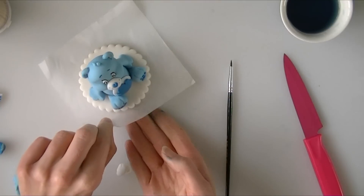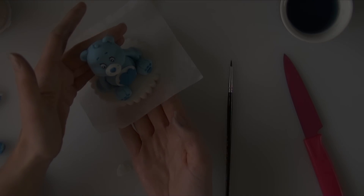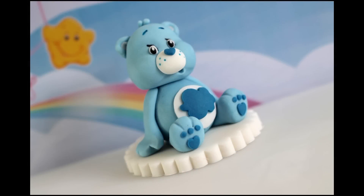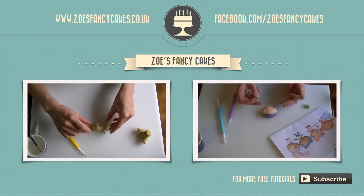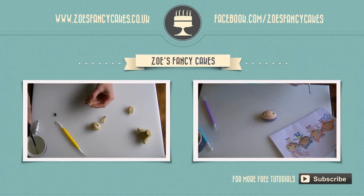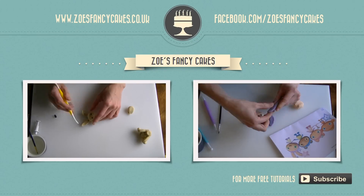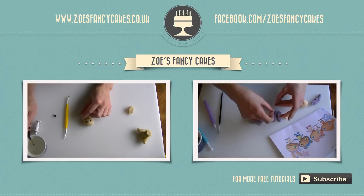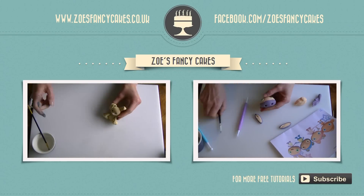That should now all be finished. I will put up a picture of him finished so you can see him and get a better idea. Thank you for watching. If you liked this video and would like to see more please click on the images of the other videos suggested, and please subscribe to my channel using the button at the bottom right-hand corner of the screen. You can also visit my cake website and Facebook page to see more cakes and ideas.